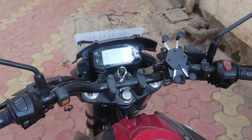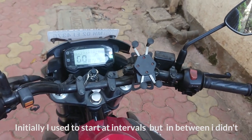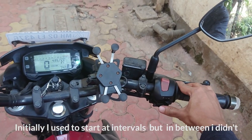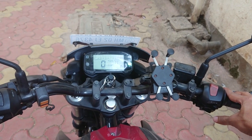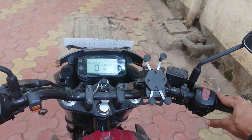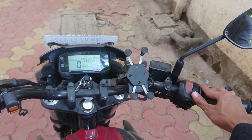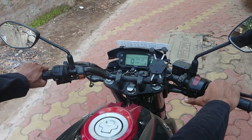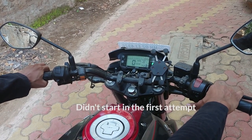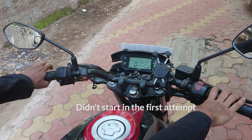So let's see if the bike starts now. I have to start it after a long time, so let's see how it goes.